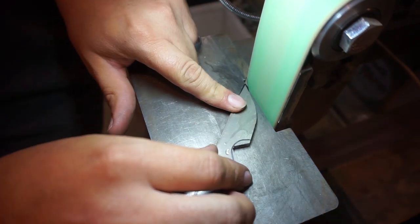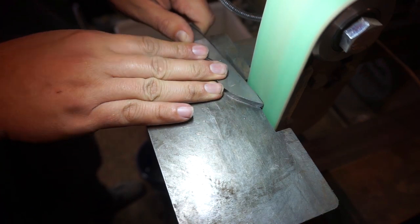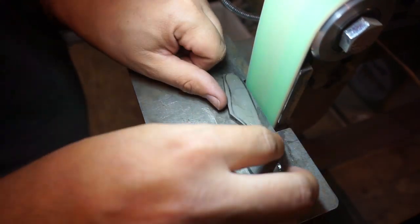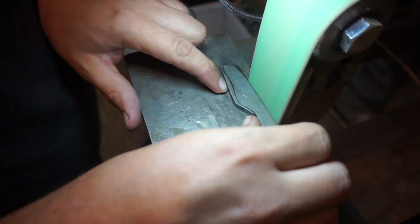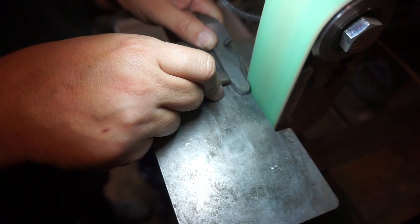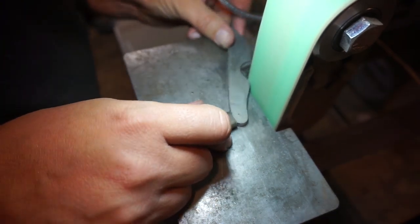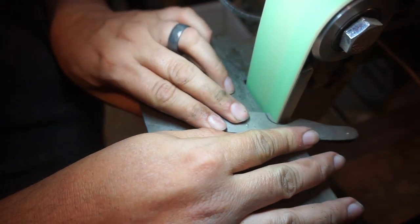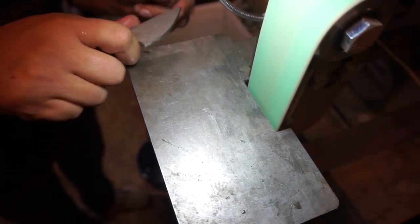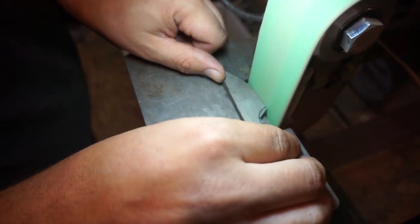The next step is getting them to their exact shape on the 2x72. We're grinding all the way to the drawn line and then getting rid of that line, so we grind down all the way past that line to where it's no longer on the knife. Once we get the first one done we go on to the next one, and as we're doing the next one we're laying them on top of each other to compare. We've got one done, now it's time to get the second one done — same exact thing, grinding all the way back to the line and then just past it to get rid of it.